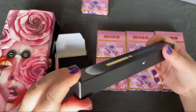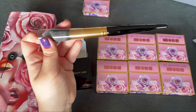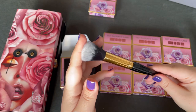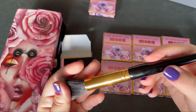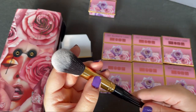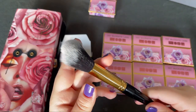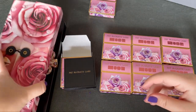This is the blush brush that I bought. Let's try to open it. This is how the brush for blush looks — it feels really soft. I removed my nail polish trying to remove the plastic wrapping. I hate it when that happens, but here it is — the blush brush.